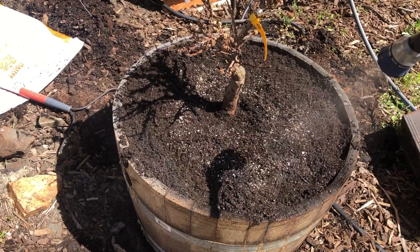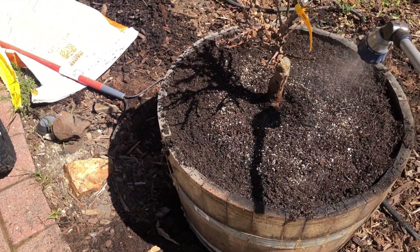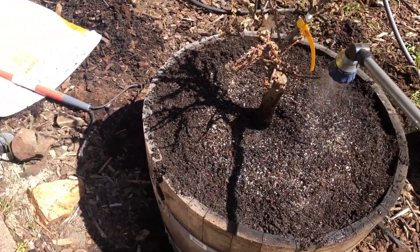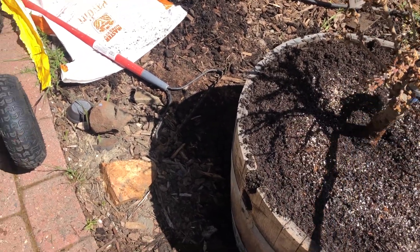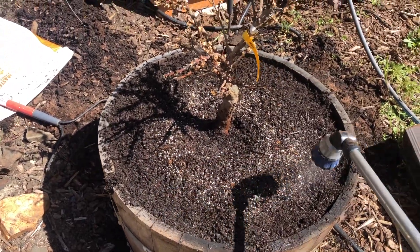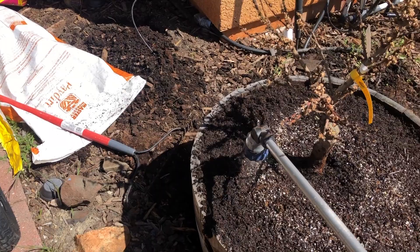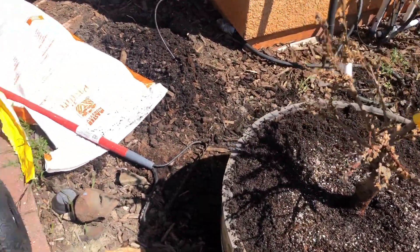I'm just gonna water it in and I will keep you guys updated on how this goes. I'm really hoping it survives. I put some root starch — some root growth stimulant — on there, so I'm hoping it revives. Just take a deep breath.